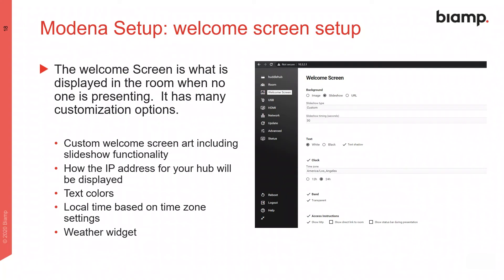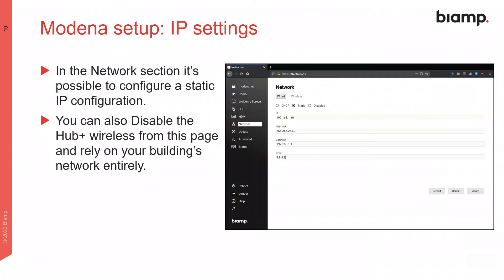The welcome screen configuration determines what users see on the room display when no one is presenting, and there are many customization options available here. IP configuration is performed on the Network tab, where it is possible to select either a dynamic IP via DHCP or a static IP address. From here, you can also enable or disable the internal wireless network connectivity.